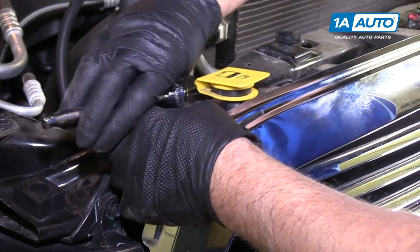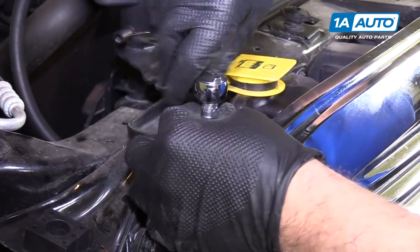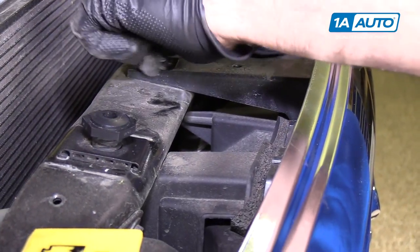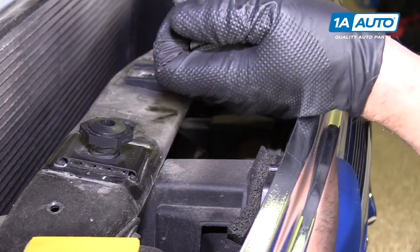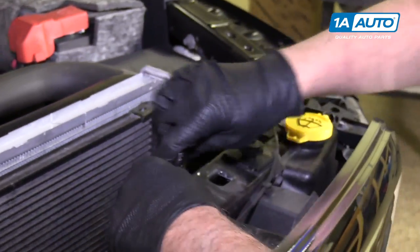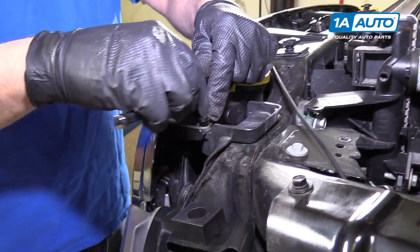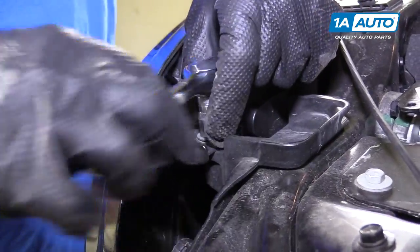We're going to take these four bolts out right there near the tire. They take an 11 millimeter socket.